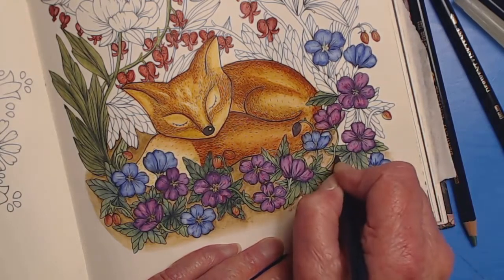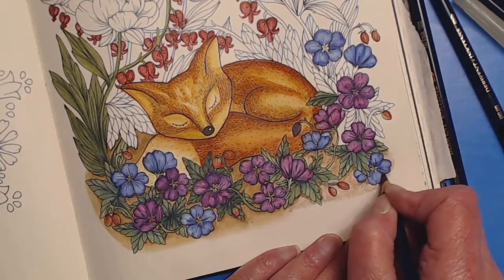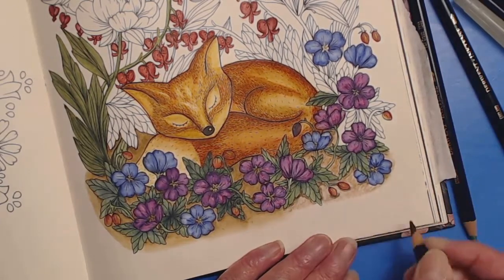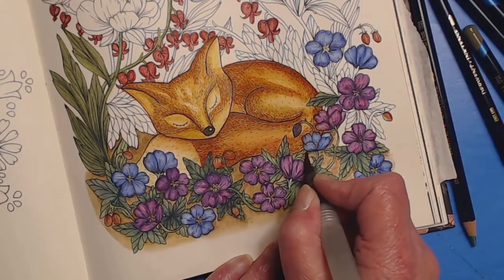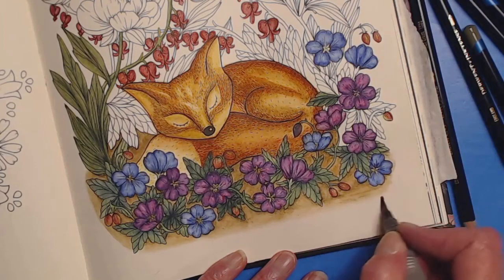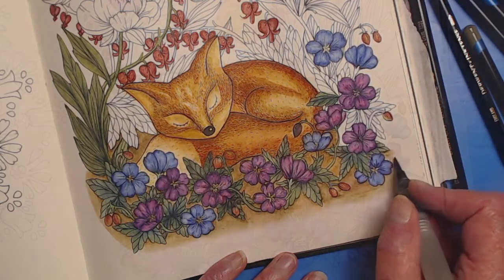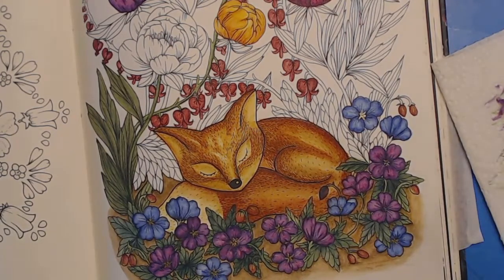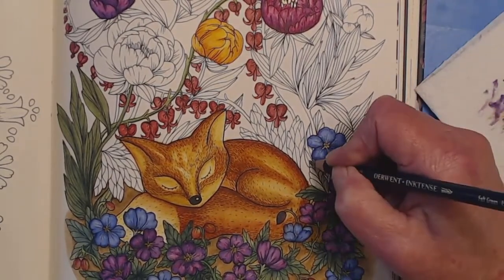Thank you for bearing with the musical interludes. As I've said before, when I edit I do edit the amount of space between my words, and occasionally that makes the voiceover a little bit ahead of the action. So thank you for your patience. I'm just now finishing up the background — I did make a cut and did the leaves. Now I'm going to add just the rest of the leaves, and one thing about coloring in these books: you are doing endless leaves.